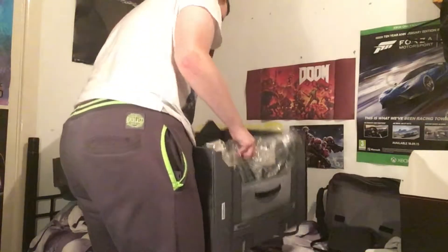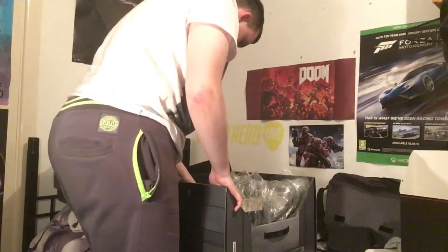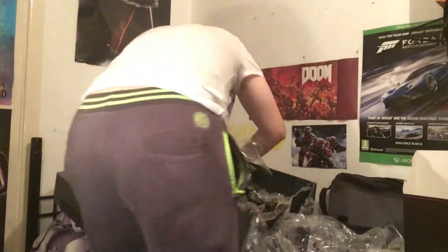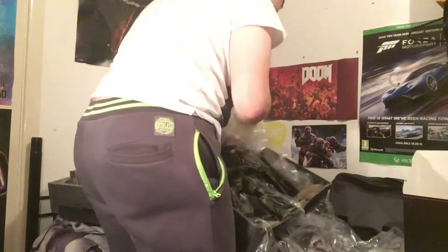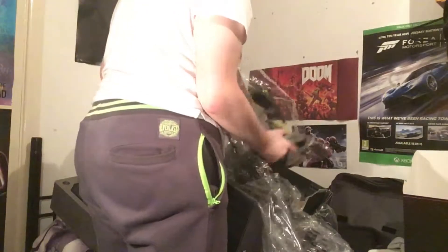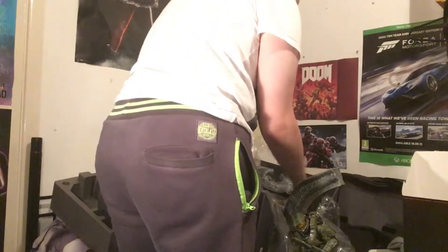I might have to take this out — bear with me for a second. There we go, I think we've got it. Let me try and get this last piece out. The card's a bit rough. That's one piece, and here is the second piece, I believe.